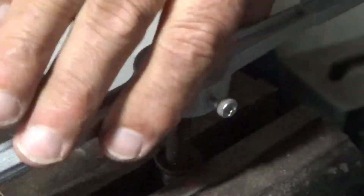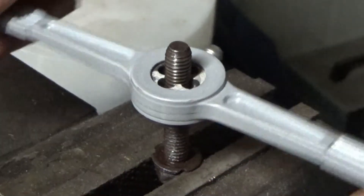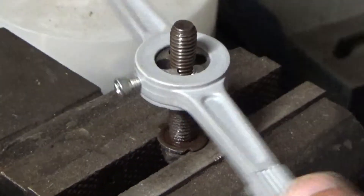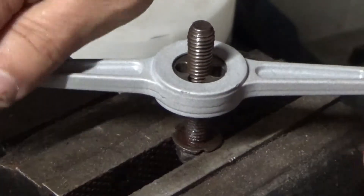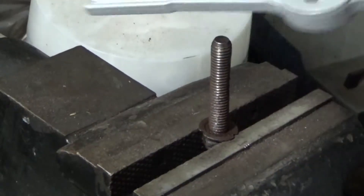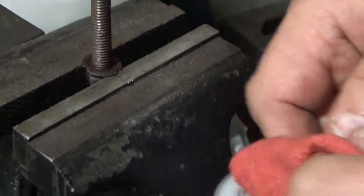Instead of going out and buying another bolt — they'll run anywhere from two to five dollars — you can give it a second life by doing this. You're basically straightening out the threads and making it work a lot easier.